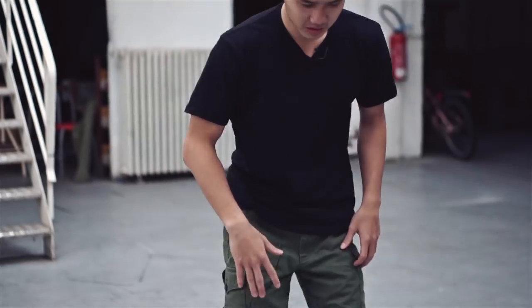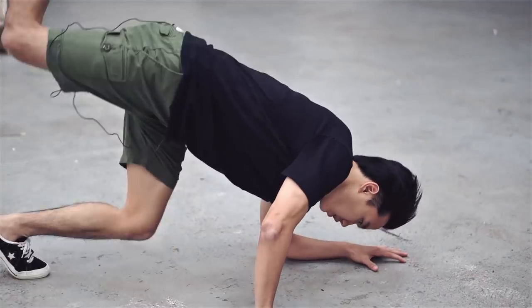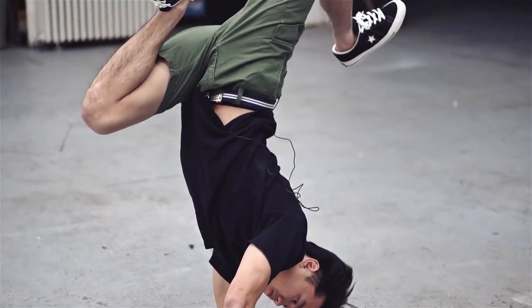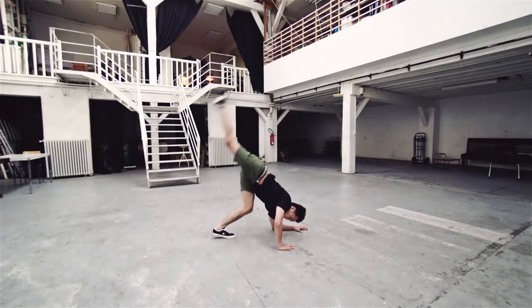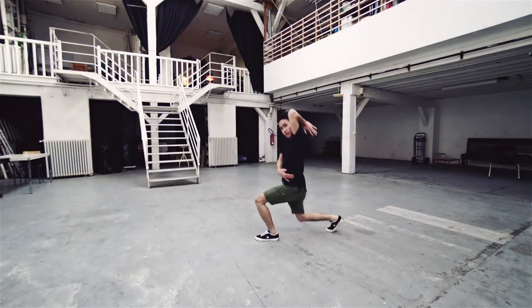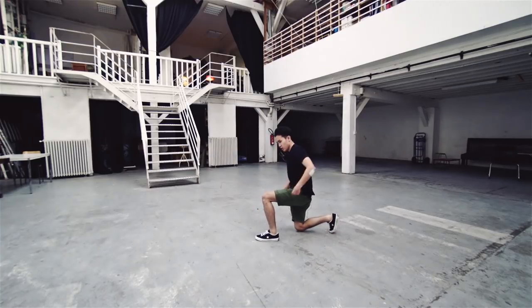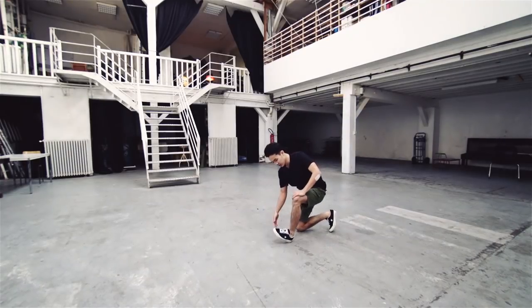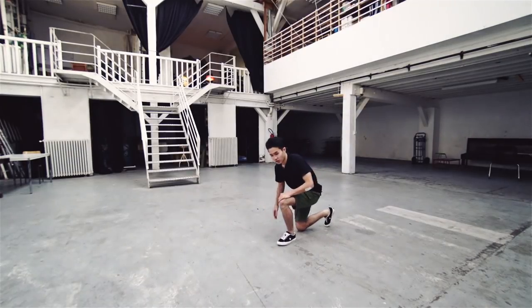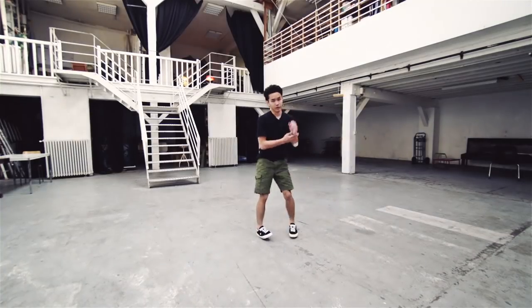Like, if you're doing elbow handstand — this one — we have to make it like this. Elbow handstand. And then we have to keep the hip. That's the important thing. And then the foot, like this.